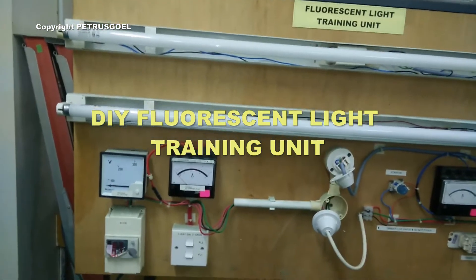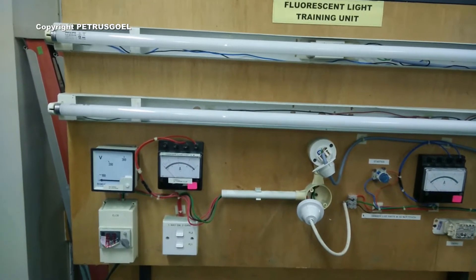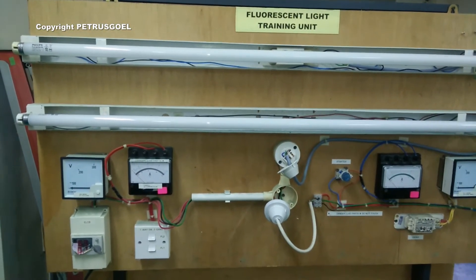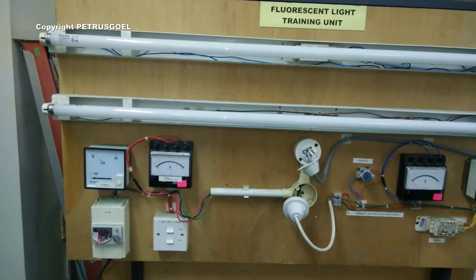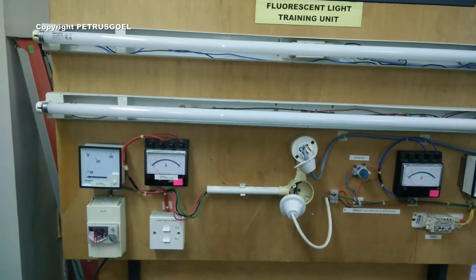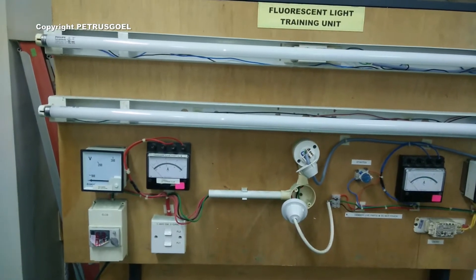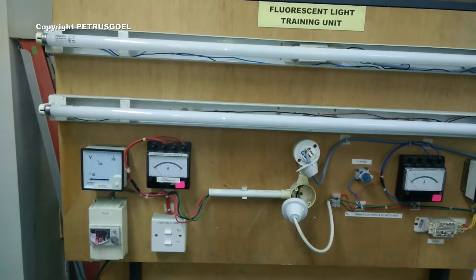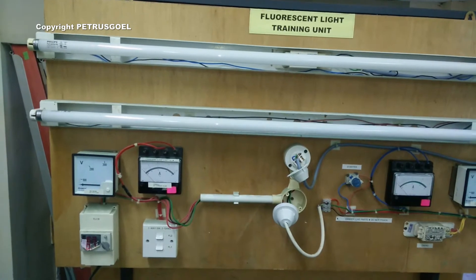In this video I have the fluorescent light training unit, and I want to focus on the fluorescent light bulb. This experiment will show you that if the bulb is faulty or blown, you need to replace it in order to make sure that you do not pay too much on your electricity bills at the end of the month.